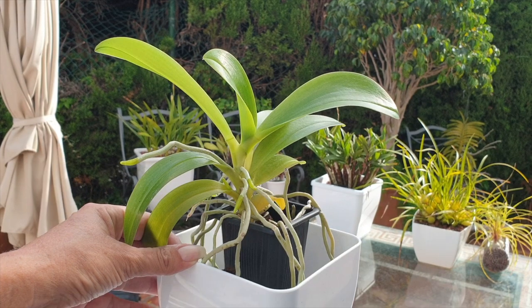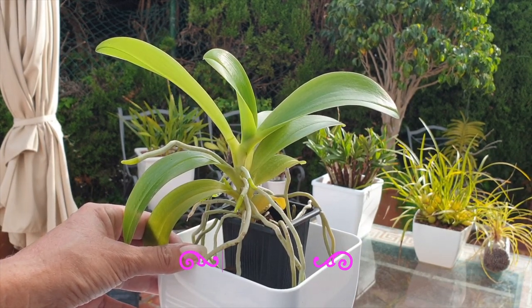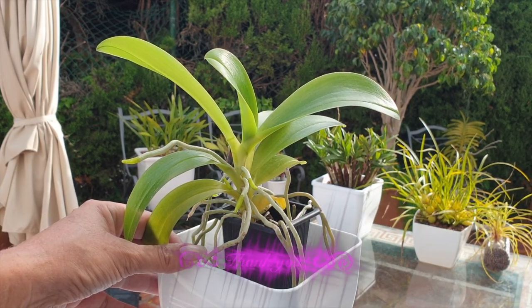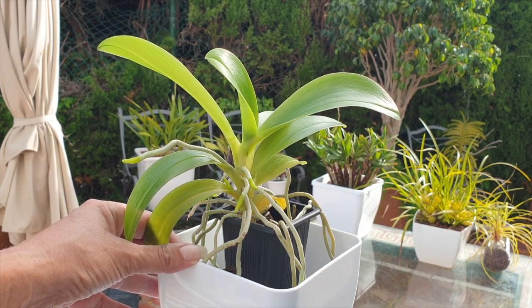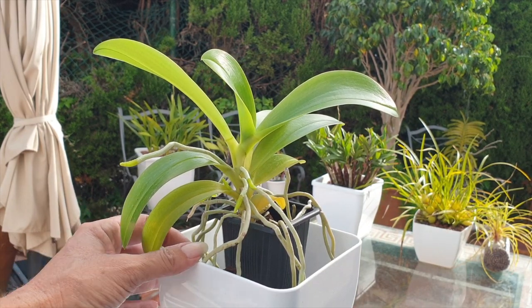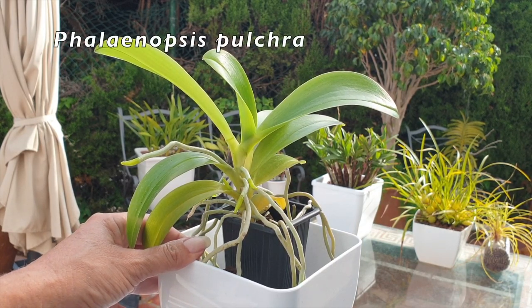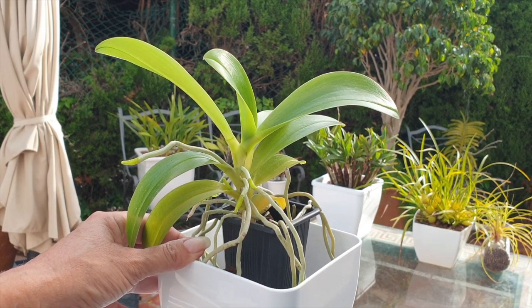That is why I'm doing this video today. In many videos I talk about transitioning when my orchid grows new roots — it doesn't matter the time of year. The time of year is not of importance; it's about what the orchid is telling me. And you can see my gorgeous summer bloomer here, my Phalaenopsis pulchra.